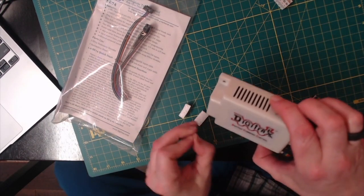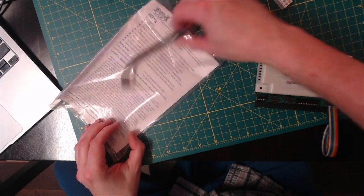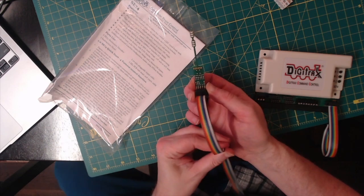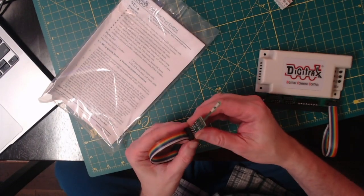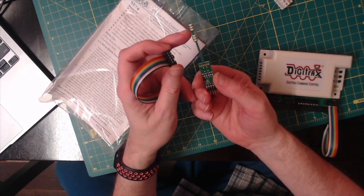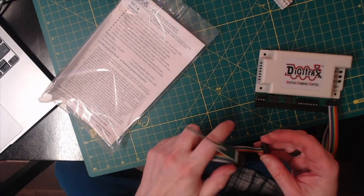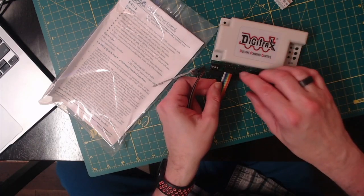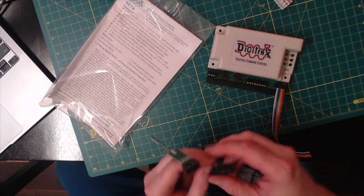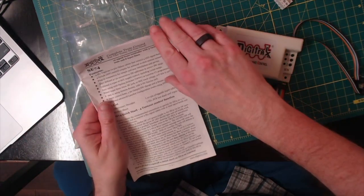There's styrofoam, but it's a good thing to protect the pins from damage when it's in transit. There's a free signal head included, and this is what the signal heads look like from Digitrex. It slides out, and there are six LEDs on it. It slides down onto one of these 10-pin connectors — S1, S2, S3, and S4.